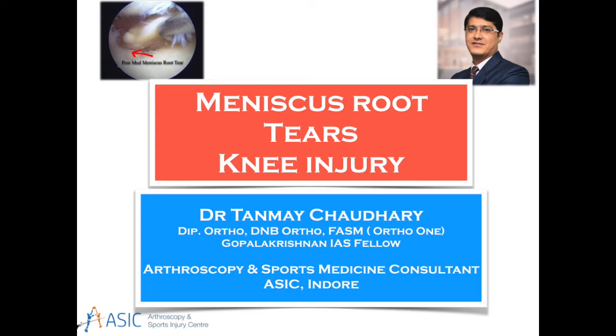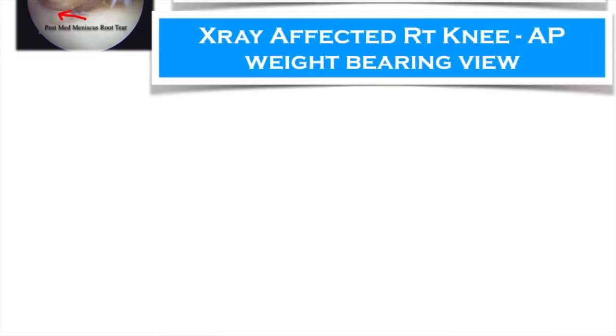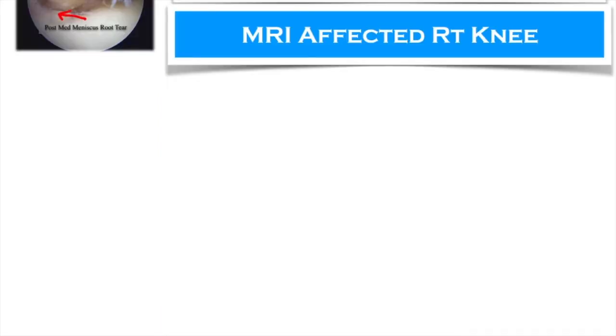Hi friends, today we are going to discuss a case of knee injury with knee pain, acute onset, 15 days duration in a middle-aged female. Here I am sharing the x-ray which shows mild varus but still not bone-on-bone disease with early osteoarthritis.